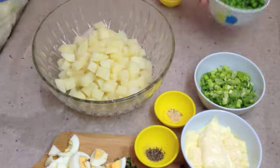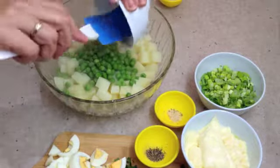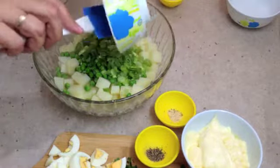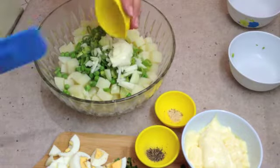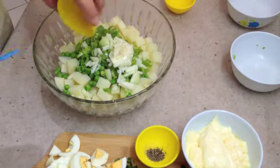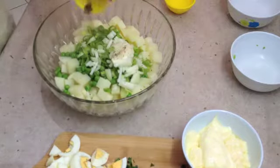Then we are going to tip in our frozen peas, our spring onions, our regular finely chopped onion, our veggie salt to sprinkle that all around and our pepper.